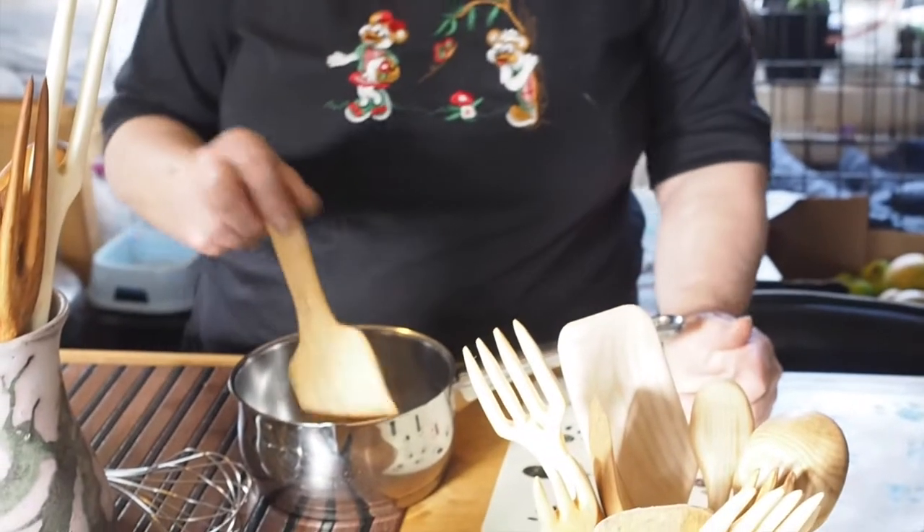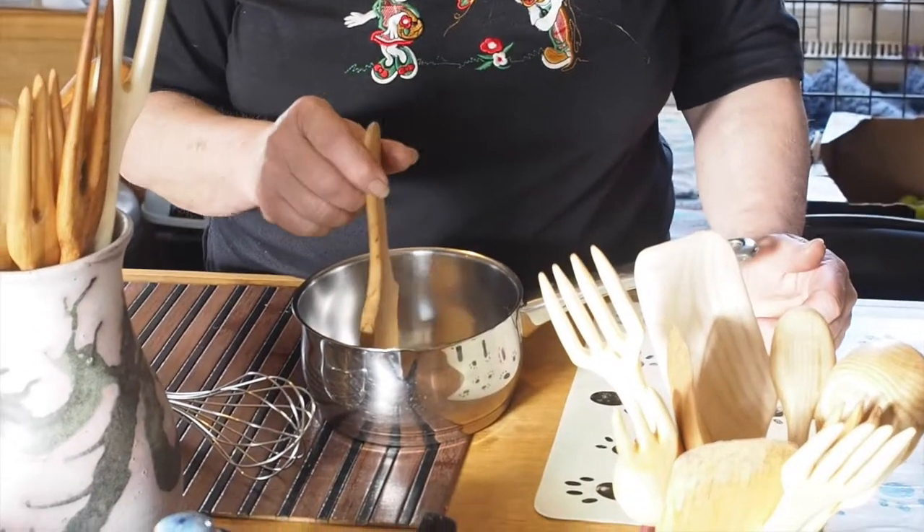I found these to be really handy for all the bits and pieces that I do. Seeing as there's only one or two of us to cook for, I wouldn't be using a very large pan, so these suited me.